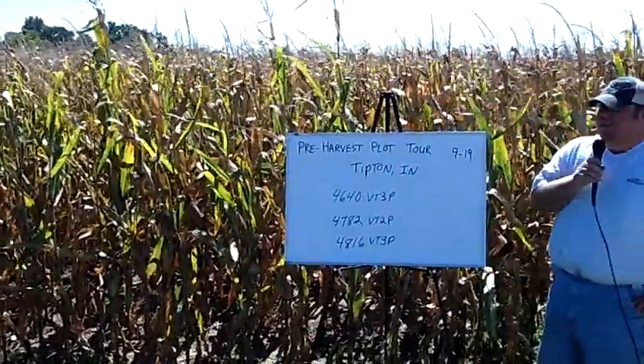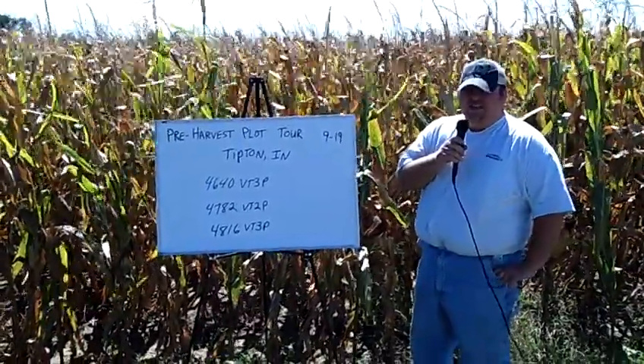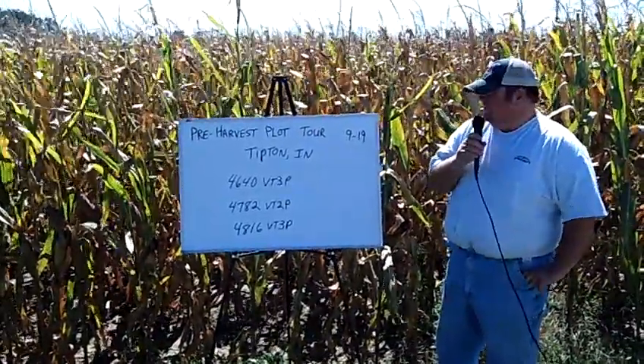We're at a plot here where they had some heavy rainfalls right after planting, which have led to thinner stands, but yet we're still going to get some good yields out of it because they have had some moisture through the growing season.